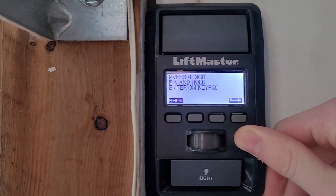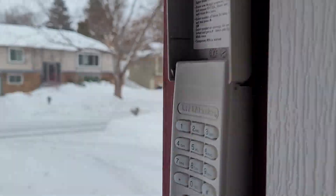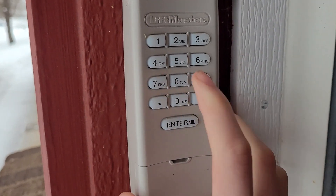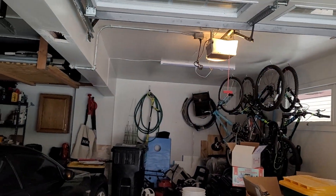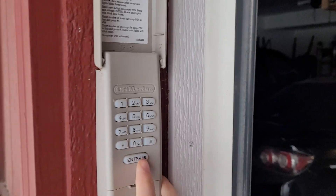It's going to tell you to put in a four-digit PIN and then hold the Enter button. Just for demonstration, I'm going to do 1-2-3-4, and then when you push and hold Enter, the light on the opener flashes.